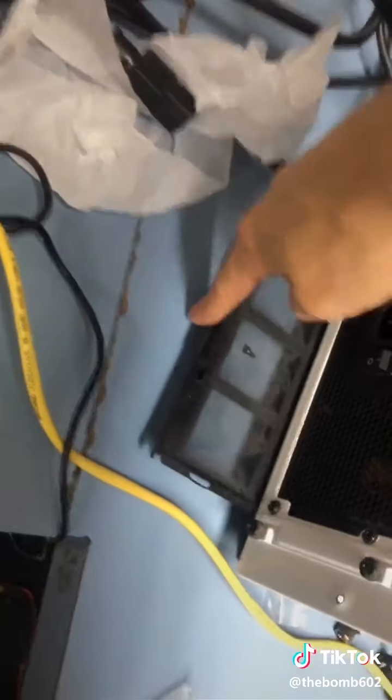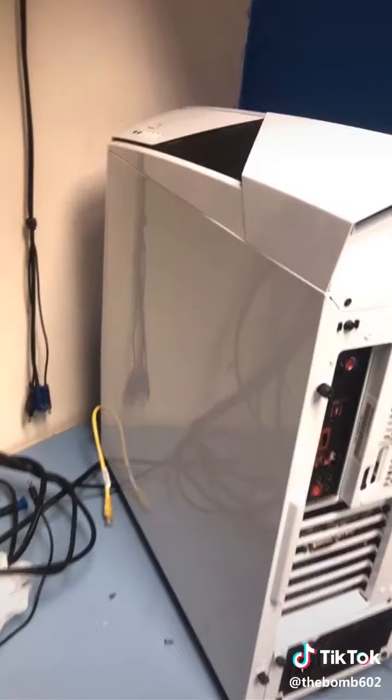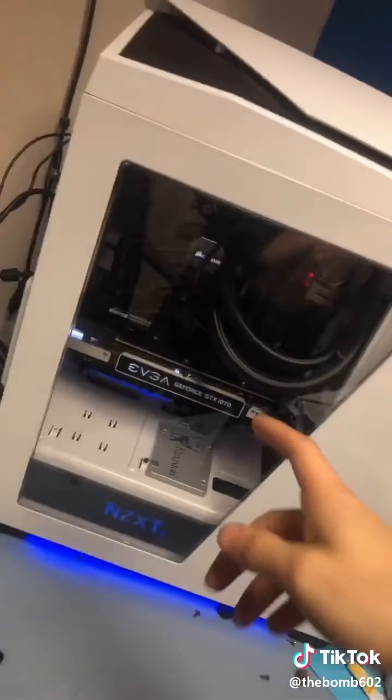Very nice — it's such a mess back here. I put his SSD in a tray, everything's hooked up, side panel installed. Now I'm going to get logged in and make sure everything works.